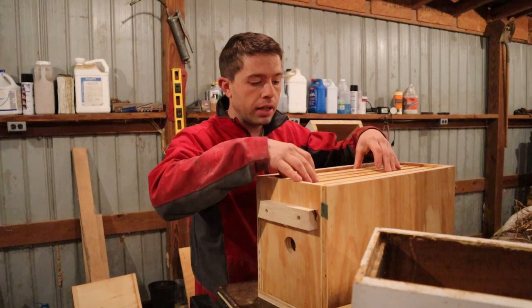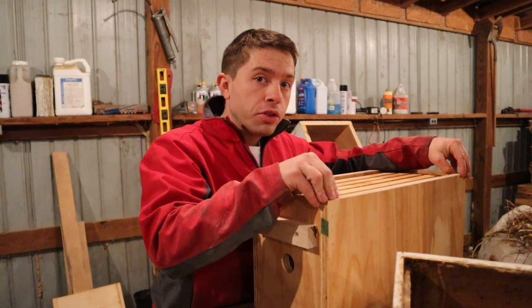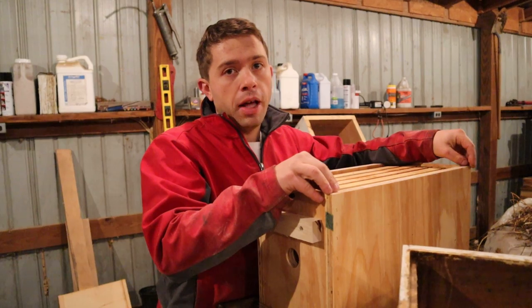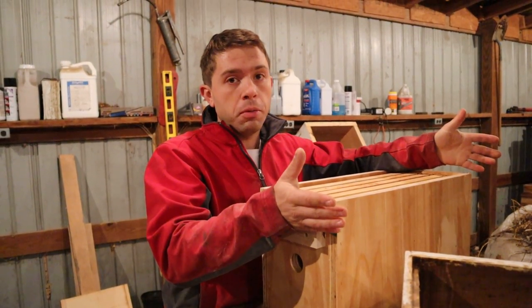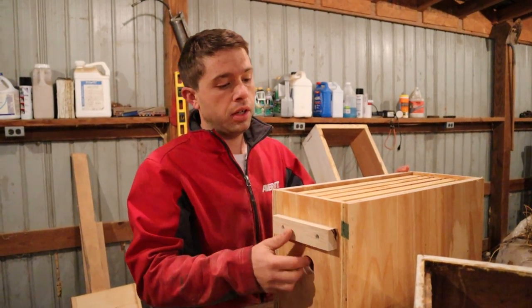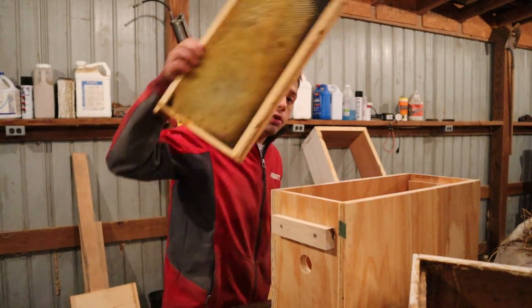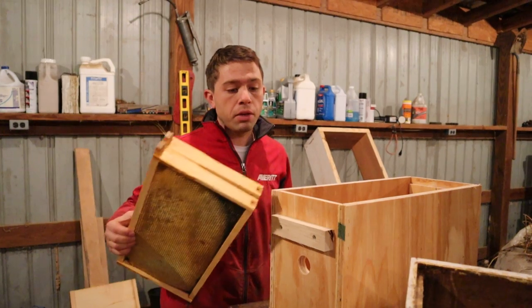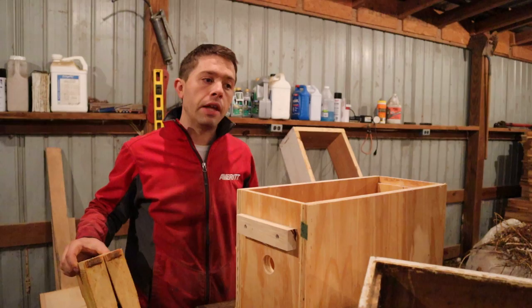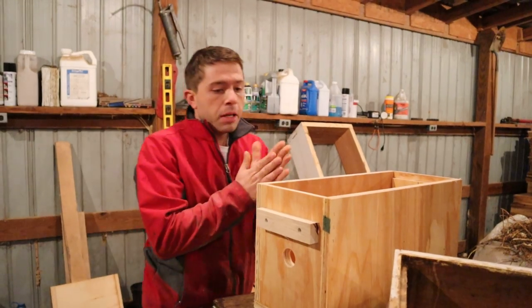Let me give you the measurements in one second, but first let's run through a couple of things. I prefer solid wood, but you can definitely make these for like four bucks using plywood easily. If you can source wood from a buddy who has a construction company, you can make these things for a song. We've got deep frames in here — you can also use these for swarm traps, though the biggest swarms might ignore this small a cavity. You could stack one on top of the other, strap them together, and have two stories.